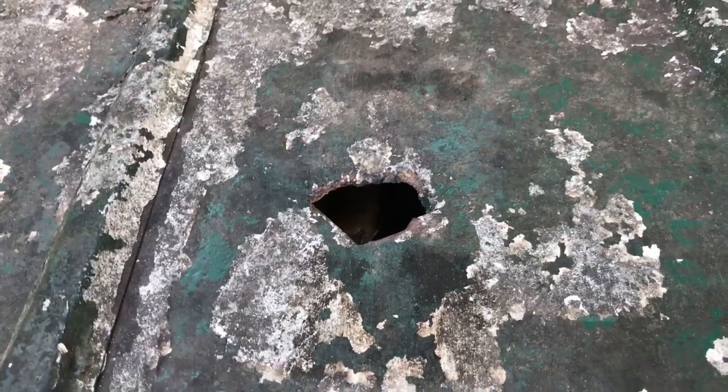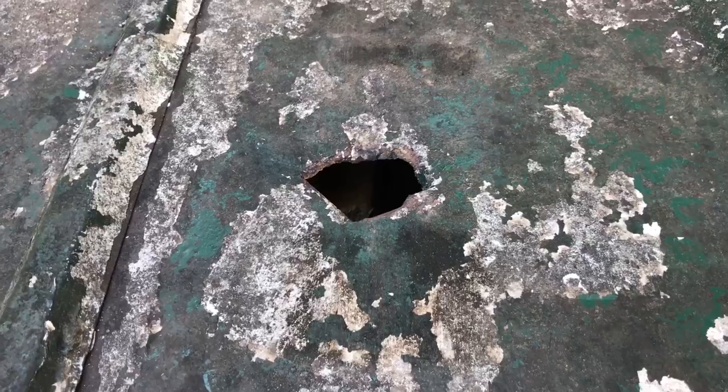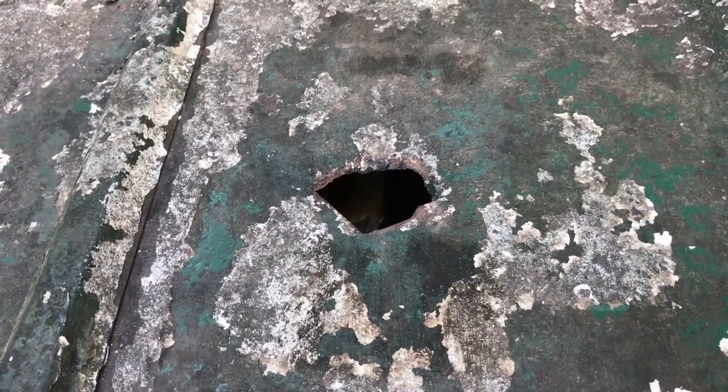Now I'm going to tell you, this isn't the professional right way to fix it, but this will work.